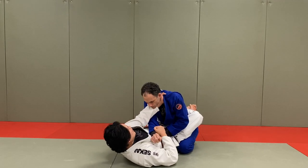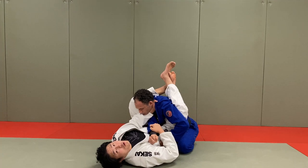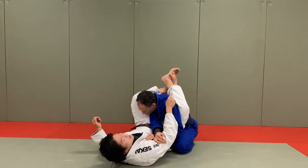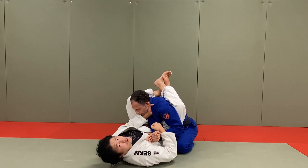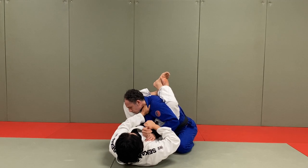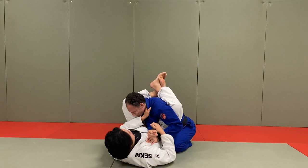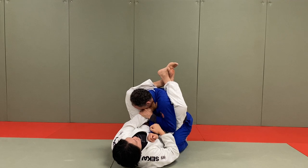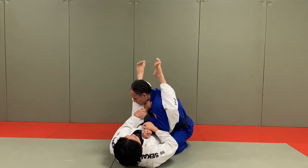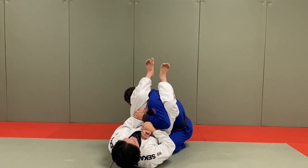Cross lapel, cross sleeve - I bring this hand down so I can monitor his posture. Once I'm capable of bringing his arm across and his posture down, I raise my hips up and put my calf over his shoulder, preventing him from posturing up. I cross my ankles and now I have upper body control with my legs. From here I turn my body, turn my fist, and punch his neck for a quick cheap little choke that rarely ever works on anybody.